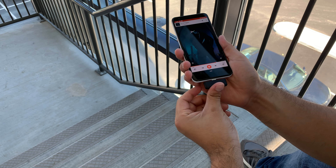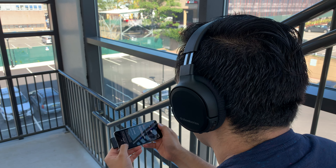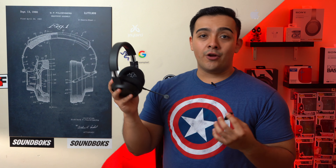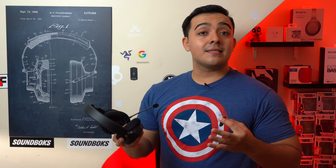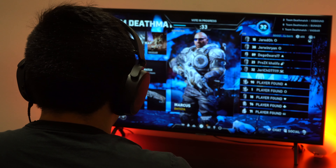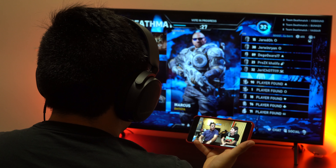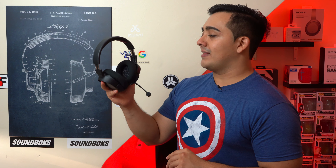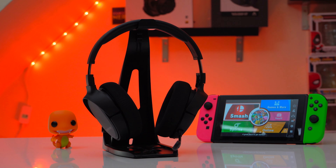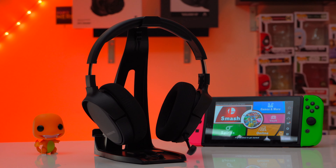Unfortunately the Arctis One can only wirelessly communicate to devices plugged into this transmitter. Since it doesn't have Bluetooth 4.1 like the Arctis Three, you can't just connect to your phone via Bluetooth. This is a big deal to me because one of my favorite features of the Arctis Three is that whenever I'm in a game lobby I can just whip out my phone and watch a video without taking my headset off — and you just can't do that with the Arctis One. It's a shame because this headset would also be great as a normal pair of headphones.